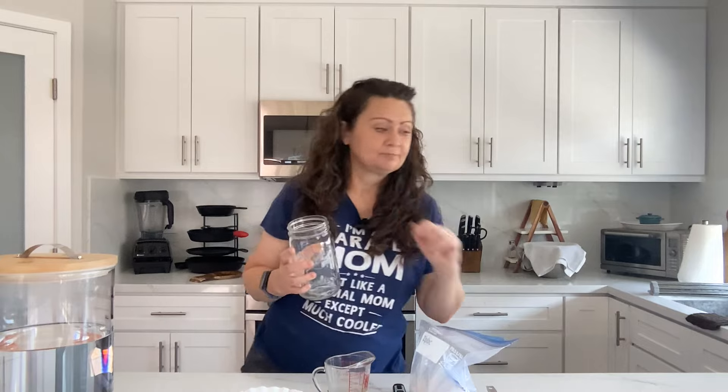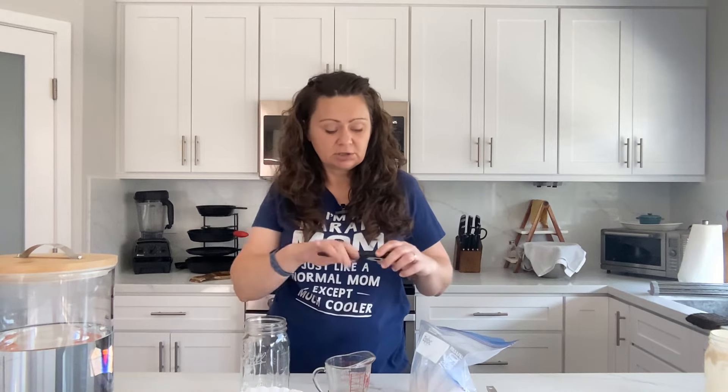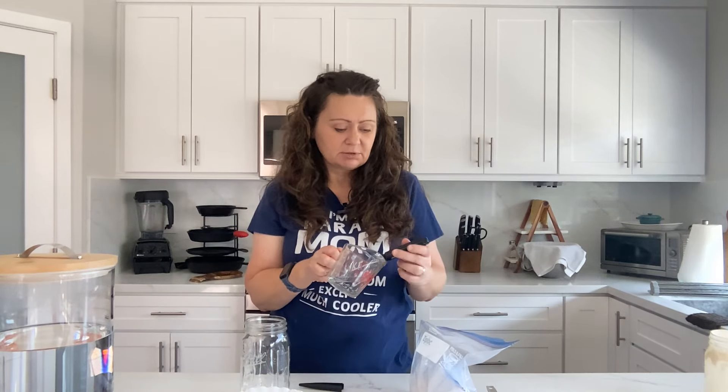When you do sourdough starters, you are growing natural wild yeast, so stuff is growing and you're encouraging stuff to grow. You want to start with a super clean jar. A dishwasher will clean it really well, but what I like to do — just for peace of mind, because I have tried starting sourdough starters in the past and they go bad from bad bacteria getting in — is put these in the oven at 275 degrees for 30 minutes, take them out, and let them cool down before putting your ingredients in.